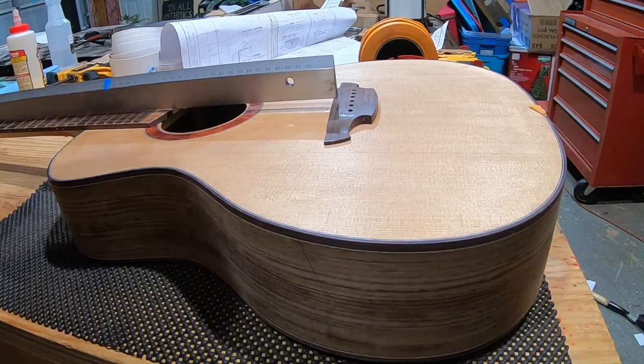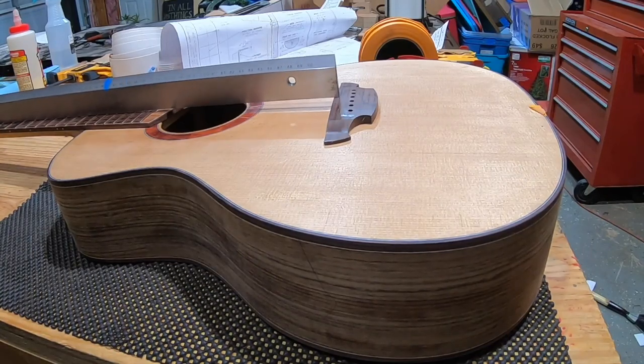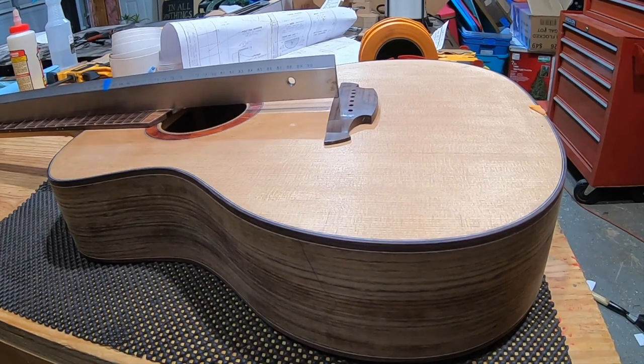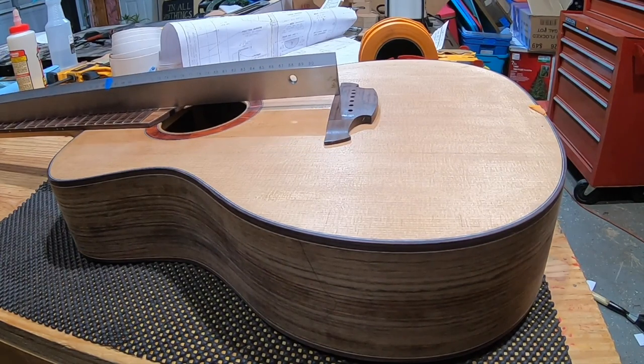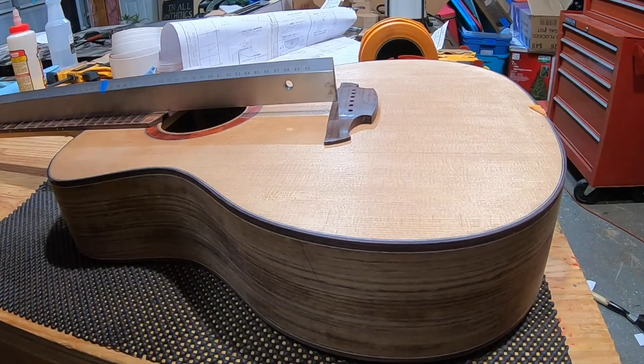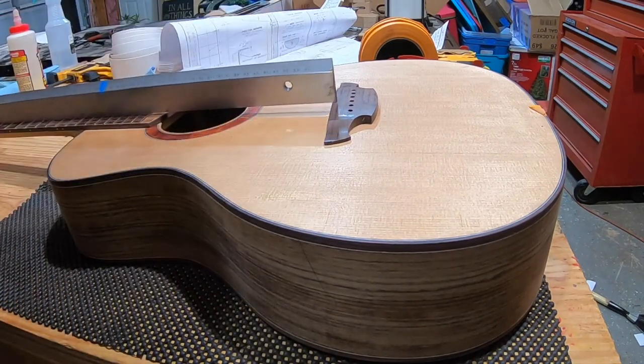The bridge is now clearing the top by maybe a 64th of an inch. Some say that's fine, some say it needs a bit more. On the first guitar it was about a millimeter over. Considering just sanding the top surface to get the last bit needed — rather than planing again — to avoid taking off too much.